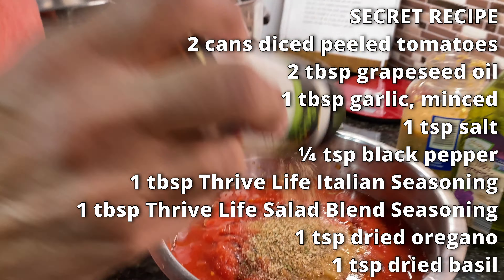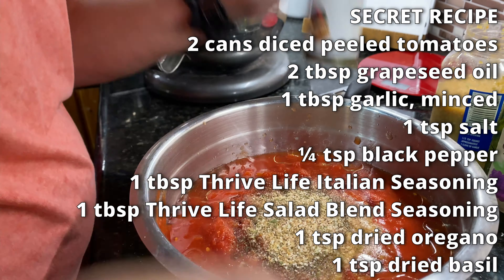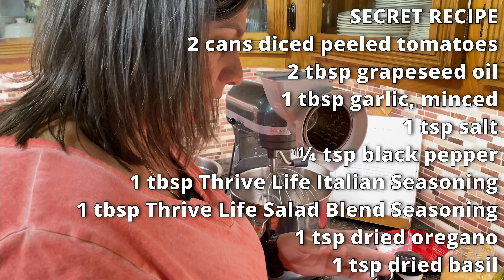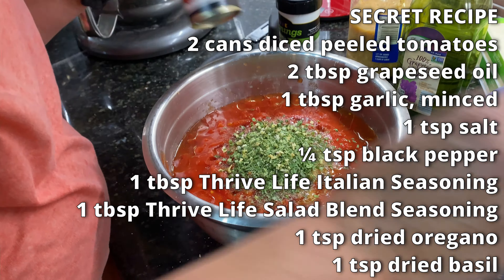Which we'll have a link down below. And this is chef's choice? This is chef's choice. That looks to be about a teaspoon — half a teaspoon, tablespoon? No. Teaspoon. This is a tablespoon. That's the salad blend.